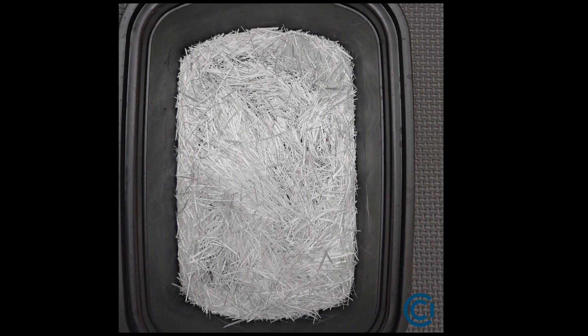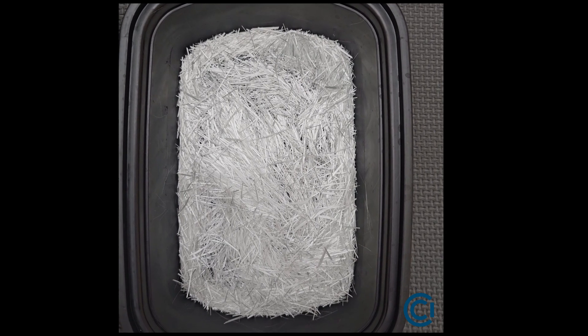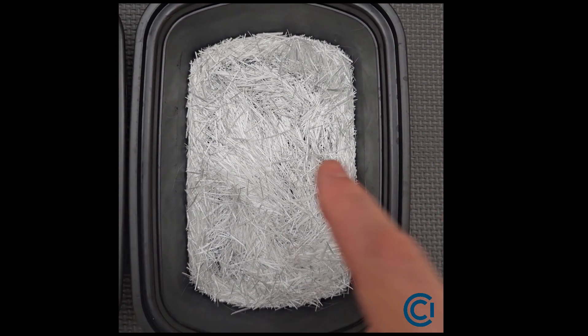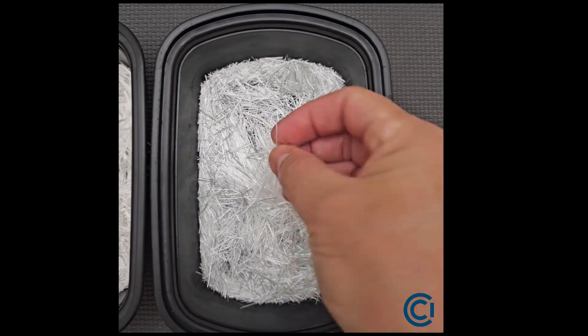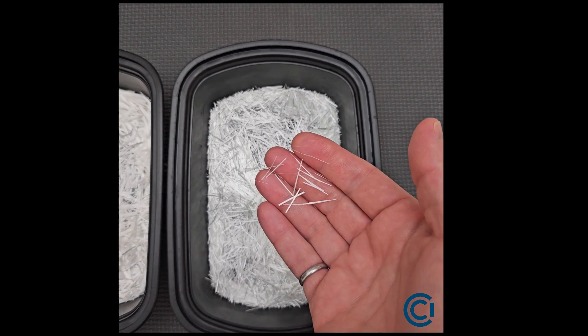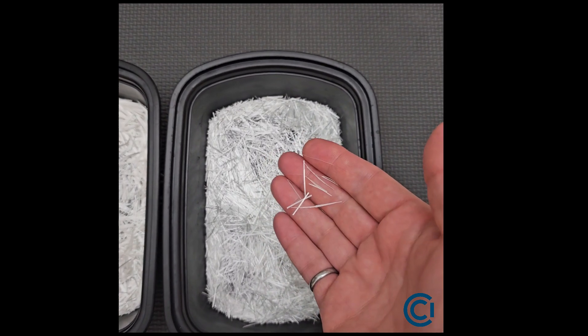Hi, this is Jeff Girard with the Concrete Countertop Institute, and I'd like to introduce my new AR glass fibers for GFRC. I've had these specially designed to optimize for the new casting techniques used in our industry, namely direct casting.